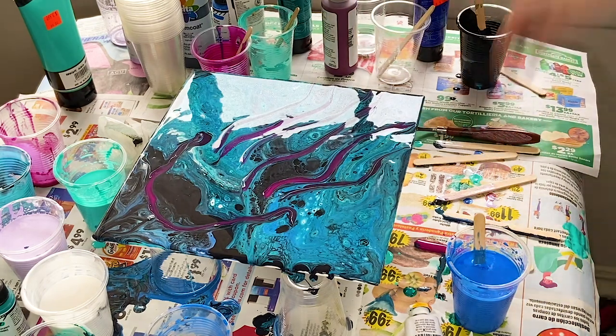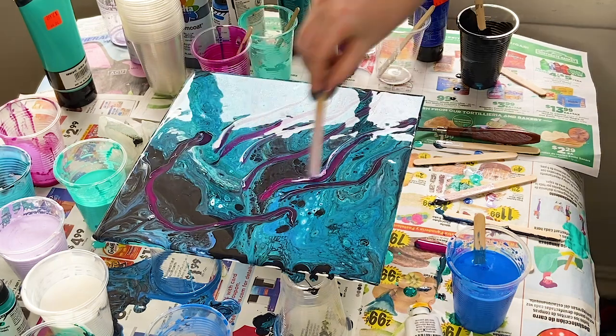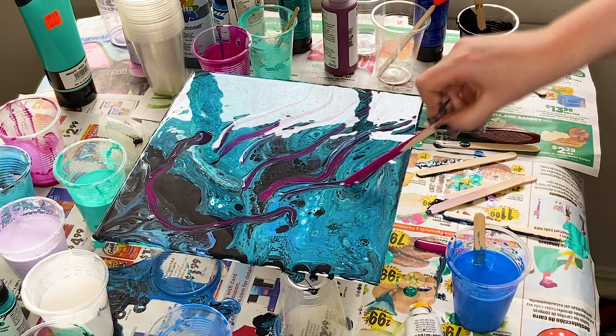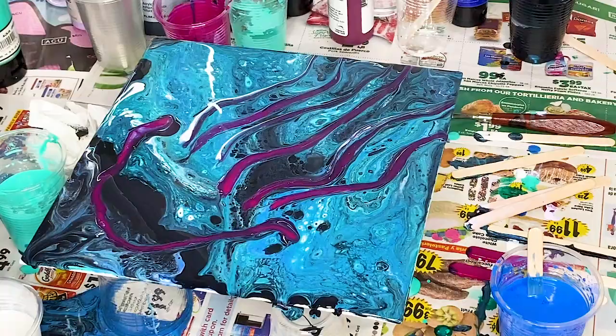I don't know if not using silicone earlier was a mistake or not, but it turned out fine. One of the hardest things is maintaining the cell formations and pigment while drying. After it's poured, I use a painter's spatula and popsicle craft sticks to move the paint around.